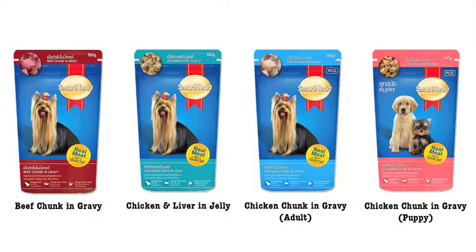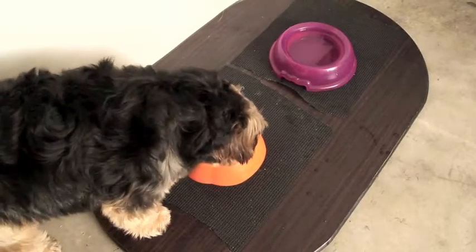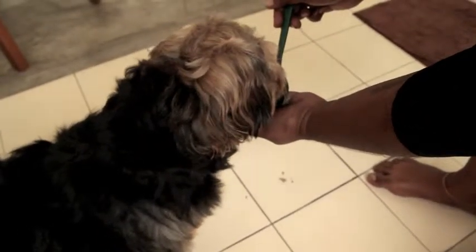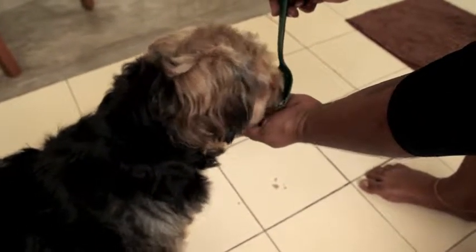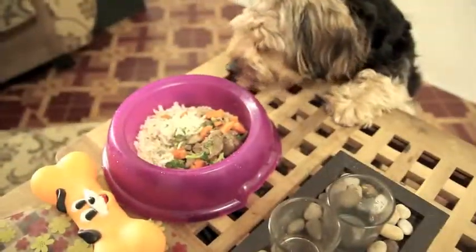Commercial dog foods are of course one of the best essentials for your dog's well-being for its balanced nutritional benefits. However, just like us, we may like to provide them something out of the routine which is healthy and making your pooch happy at the same time. Today I'm going to make a squeaky good meal which is based from chicken liver for our little one.